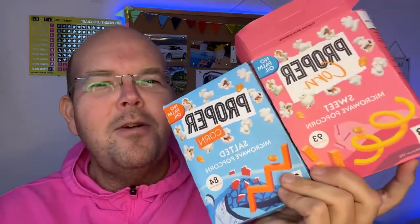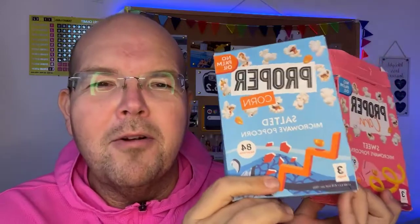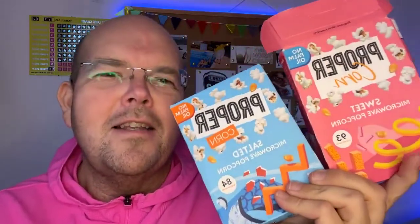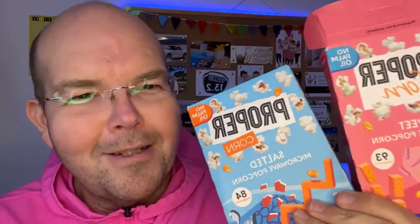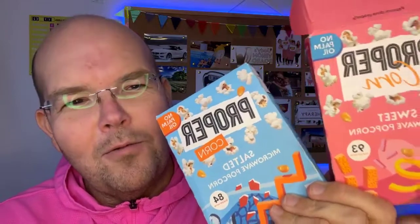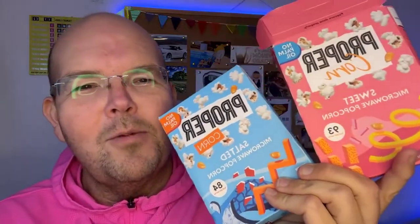Yes, Tina, a lot of supermarkets do it now. Aldi has actually stopped selling plain salted popcorn — they just do sweet and salty. That's another way to get some balance: have a little bit of both, so you're getting the salt without having too much sugar.